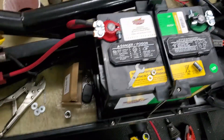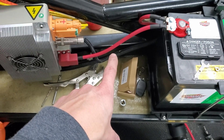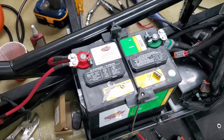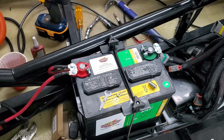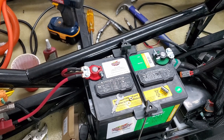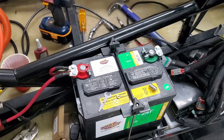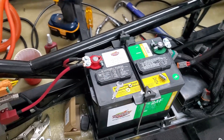This cable goes to that fuse and essentially into the fuse relay box for all the 12-volt systems. I'll work on that fuse and get the negative side going as well. I won't actually hook it up to the battery — I'll measure everything out. I just don't want to short things while I'm working around, so I'll leave that one off and maybe cover some things up.